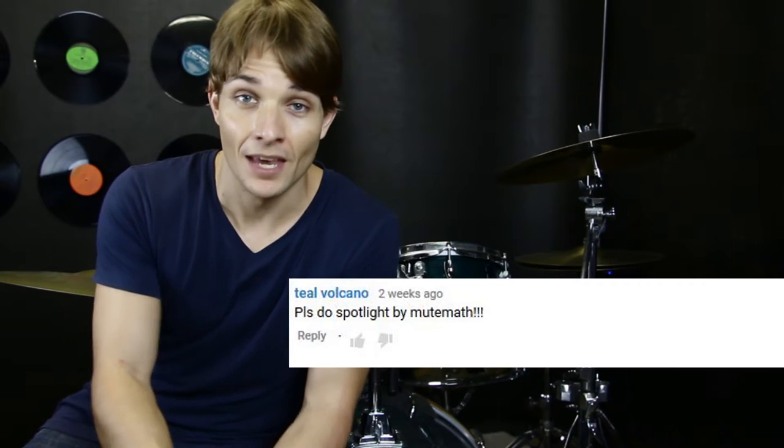Hey guys, it's a great time to learn some drums, and I've got another request for you. It's Spotlight by Mute Math. This is a really high-energy song with plenty of stuff going on on the hi-hats, a bit of stuff on the kick drum as well. So let's get on the kit and break it down.